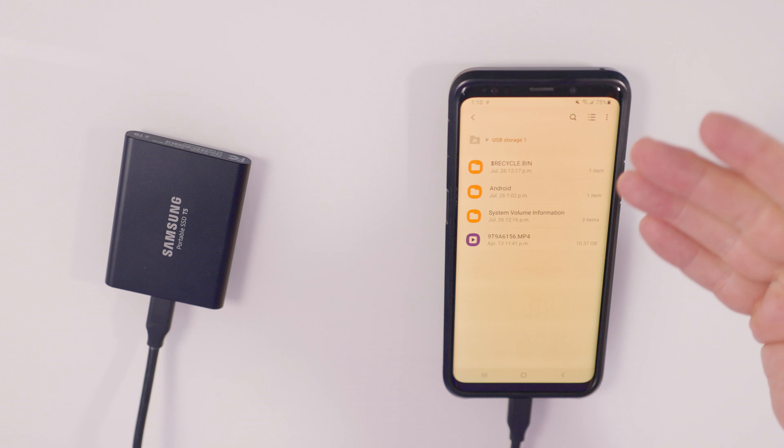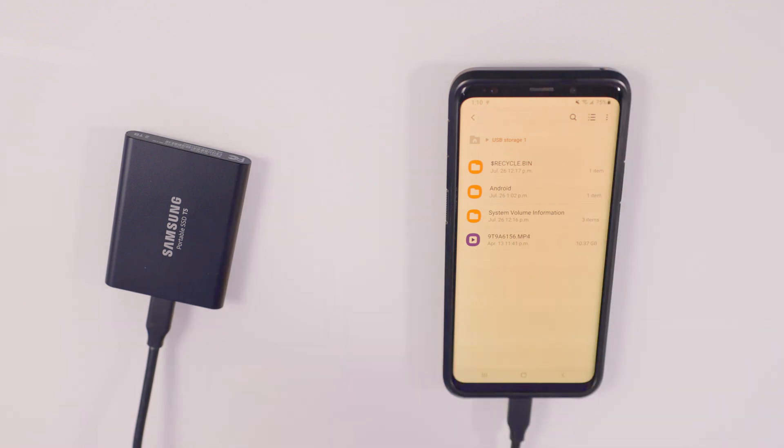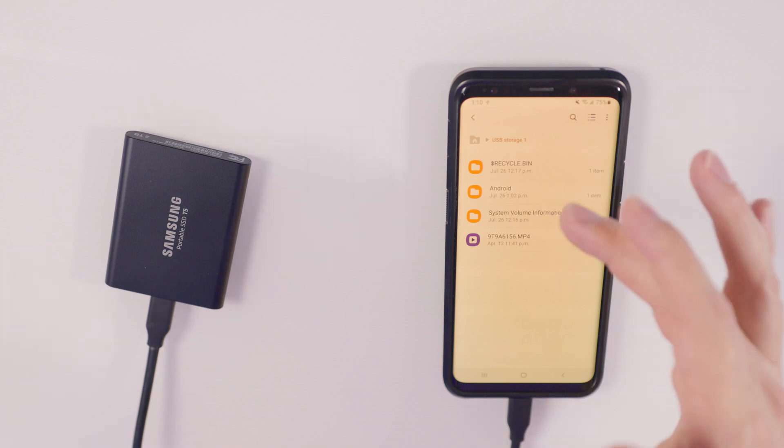Now that we've tapped there, you can see that inside my USB storage — which is the drive — we just have a recycle bin, an Android folder because it's connected to the phone, and some system volume information. That is just stuff generated by the drive itself. The only actual file on here is a video file that I've put on there, and that file is 10.37 gigs — so that's a fairly large file. What I want to do now is transfer that file onto the phone and do a little speed test.